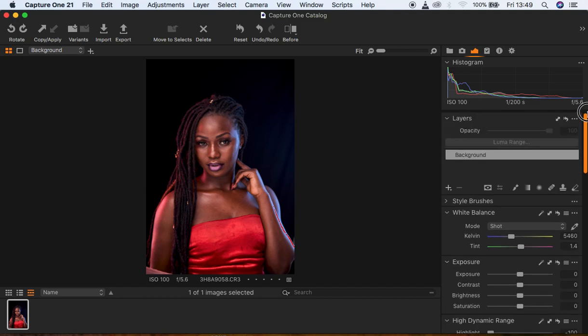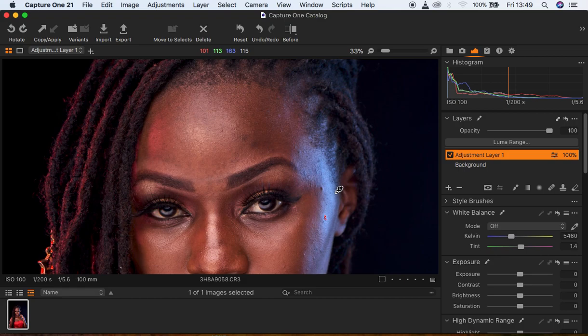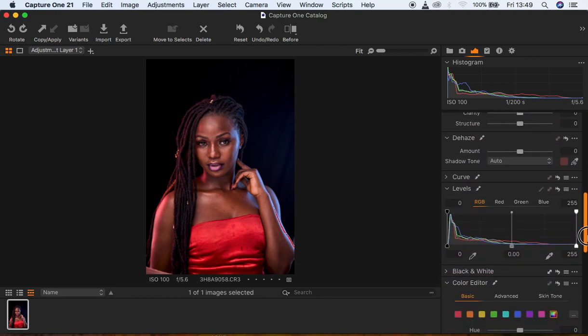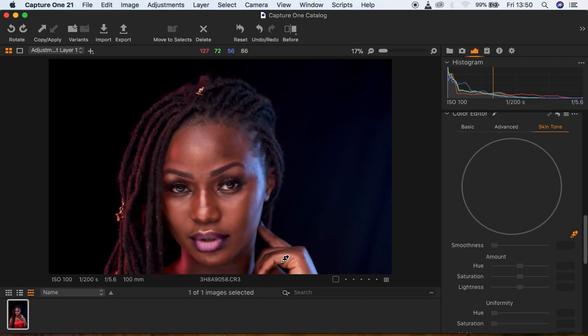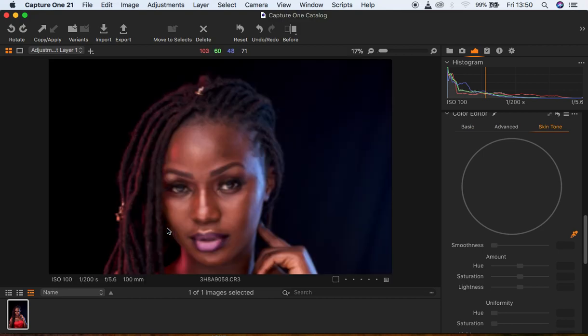I'm going to come to the layer option, right click, and come to New Fill Adjustment Layer. What I want to do for this step is select and even out the skin color so we can have a uniform color in the overall image. I'm going to come down to my Color Editor option, come to Skin Tone, move down and get my color picker tool.